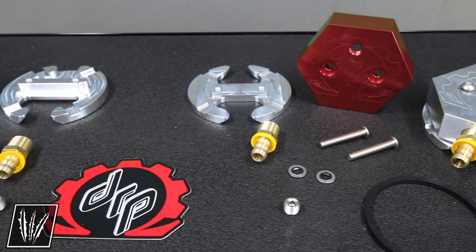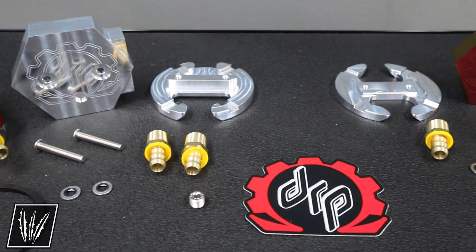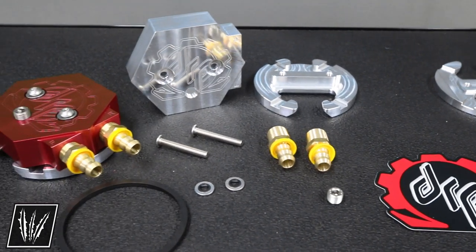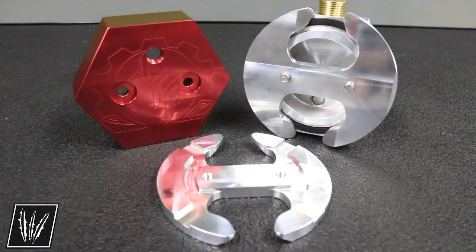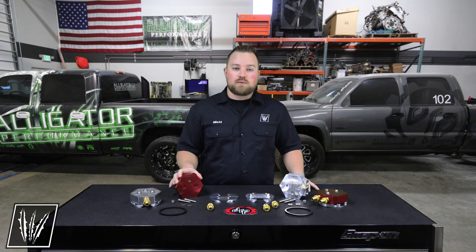The Deviant Race Parts sump design gives you the ability to install the sump directly underneath the factory sending unit, which is the lowest part of the tank. The updated design simplifies the install by allowing you to only have to drill a single three and a quarter inch hole, which means less chance for leaks.